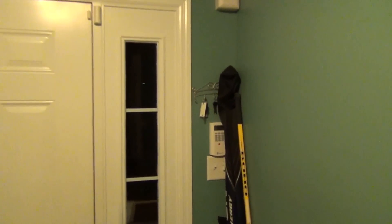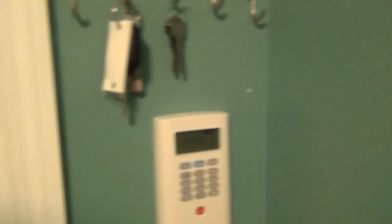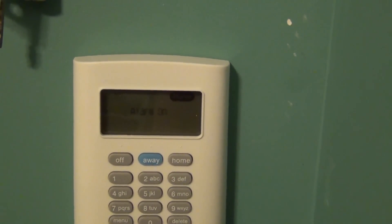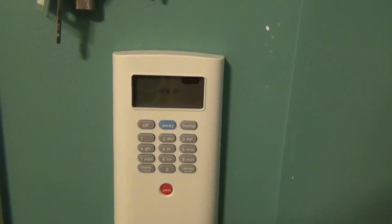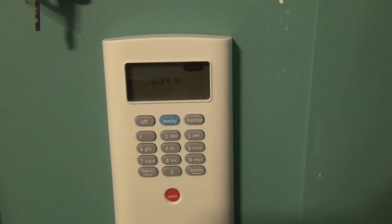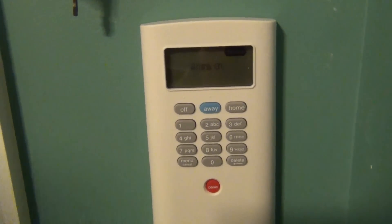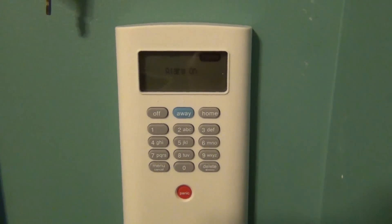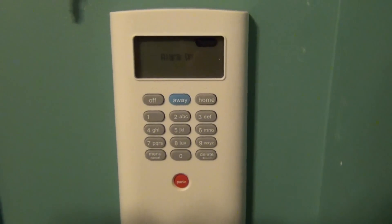Now I'm going to move over to the keypad, which comes with the unit. You usually put it right by your door. The keypad also attaches with 3M tape. You want to have it within a certain radius of the base station — I believe it was 150 feet, but I'm not 100% sure. SimpliSafe includes amazing instructions that tell you where to put the sensors and the distances they can be. It tells you everything. Anybody can install this system — it's so easy because it's just 3M tape.